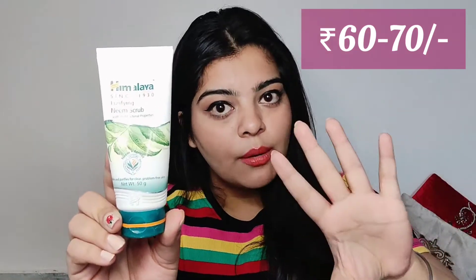My second scrub and my absolute favorite is Himalaya's Neem scrub. I am in love with this one — winter, summer, rainy season, humid weather — I have to use this one. It's a 50 gram product.